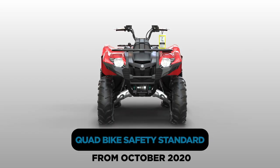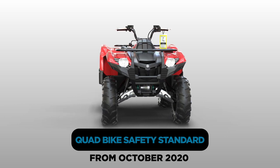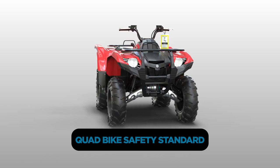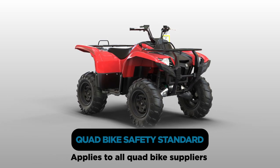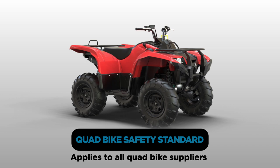From October 11, 2020, all new and second-hand imported quad bikes must comply with a new safety standard. If you're an Australian quad bike supplier, you must ensure they meet this standard or fines and penalties may apply.